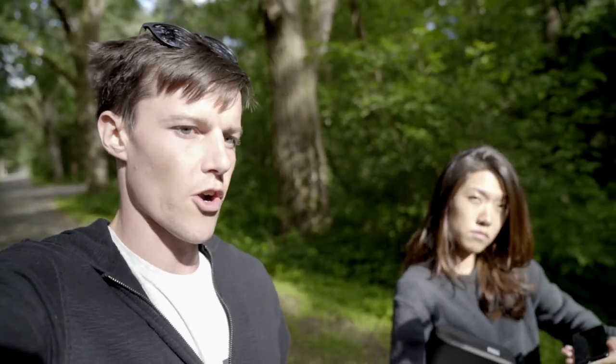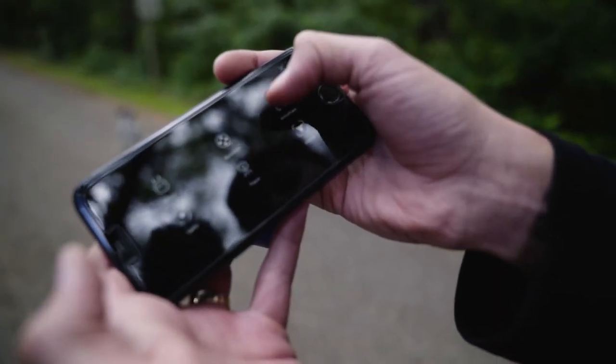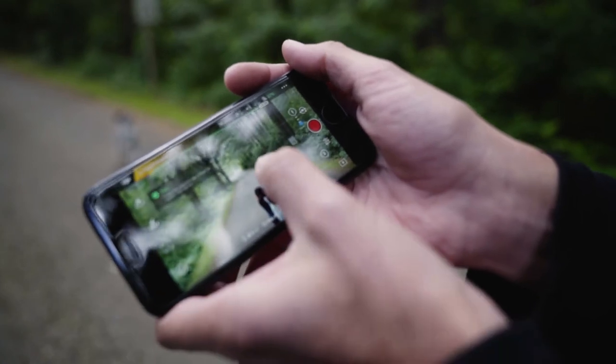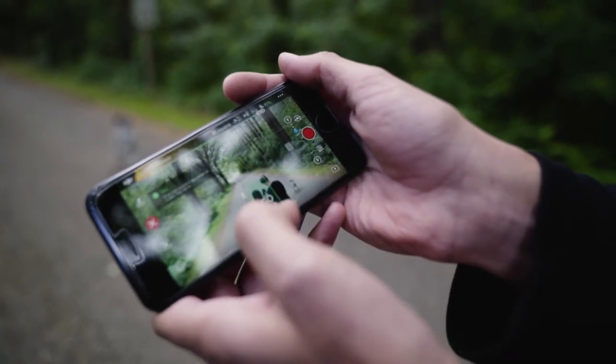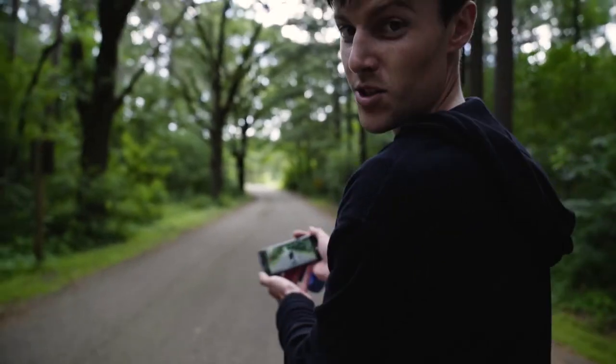We're gonna test out the tracking on this. To do tracking, press this button on the remote control for active track. Then drag a box over what you want to track, press go, and then we start walking.